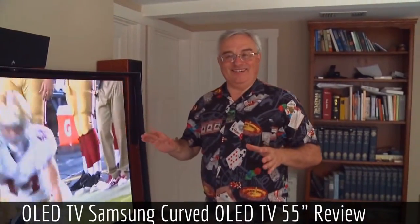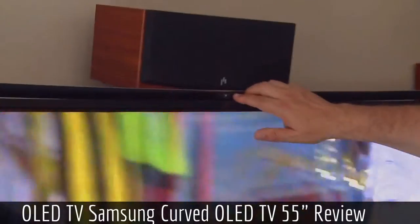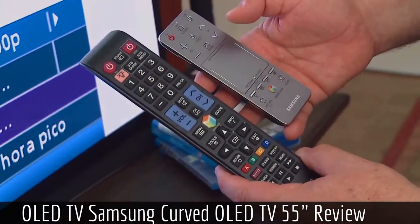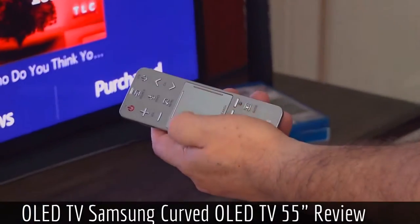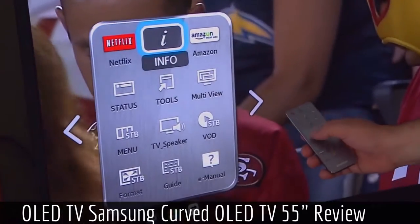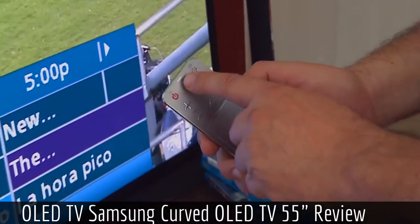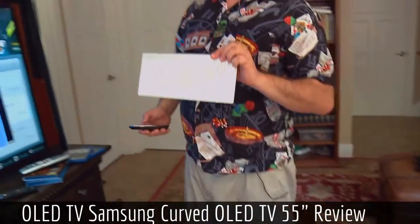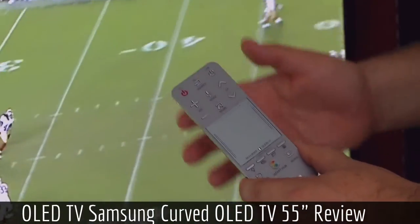As you might expect with a $9,000 TV, it's loaded. It's got a camera for Skype built-in. It comes with not one but two remote controls, one of which is a very innovative universal remote with a touchscreen. It also has Bluetooth — a Bluetooth remote with voice control — and you can also use a Bluetooth keyboard and mouse. It'll pair with any of those, and you can even use gesture control.